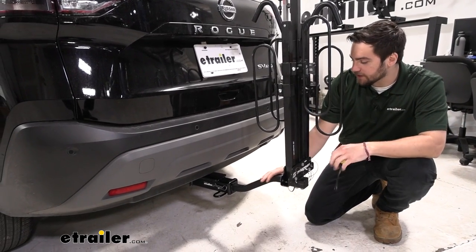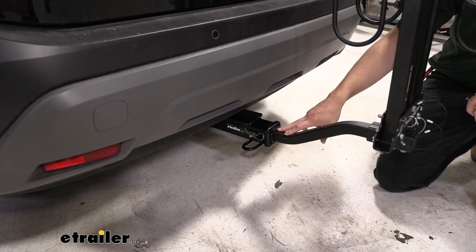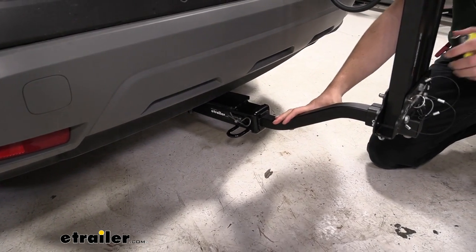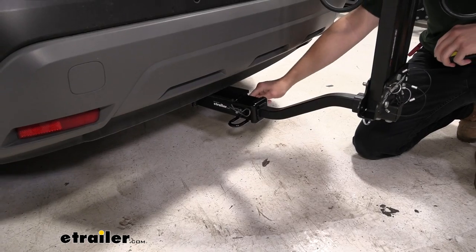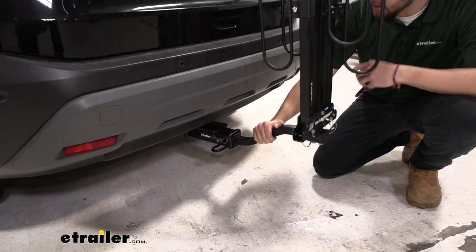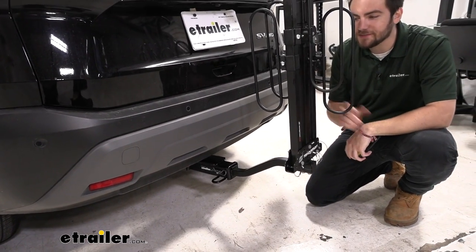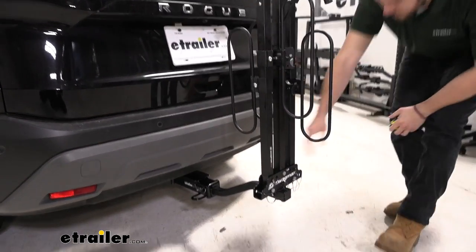Moving our way down the receiver here, we do have an inch and a quarter receiver. However, we are utilizing a two-inch sleeve adapter, so if you're looking for a bit more versatility, this still offers that — we can put this on different vehicles in the family. We also have a threaded anti-rattle hitch bolt in here. It's pretty standard across the industry, but you'll notice as I shake this, that's shaking the hitch and shaking the entire vehicle — meaning we're all in line as one system, which is going to make for a nice smooth ride for ourselves, our bike rack, and especially our bikes.